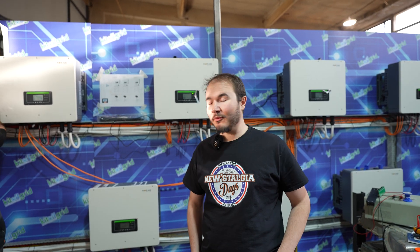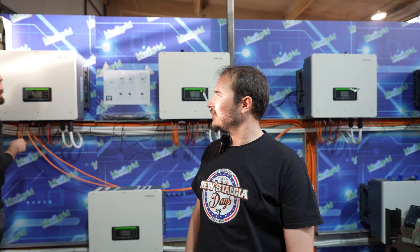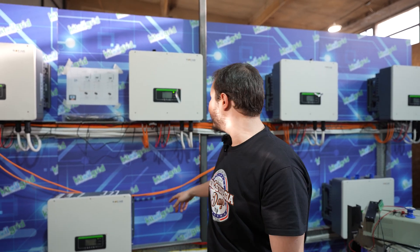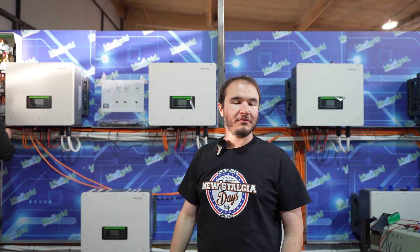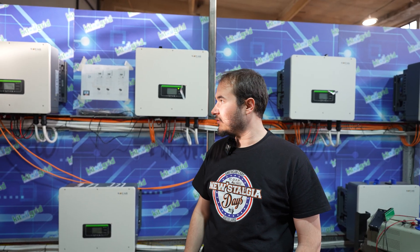Yesterday we were troubleshooting the system, and this morning we came back with a fresh mind and found out that one of the inverters had a wrong phase rotation — phase one and phase three were reversed. Because the labels are very small and the way the plugs are done here, they are kind of complicated to assemble. This was causing all inverters to turn off and cut electricity for this part of the building. But now we understand the problem and we fixed it, so everything works.